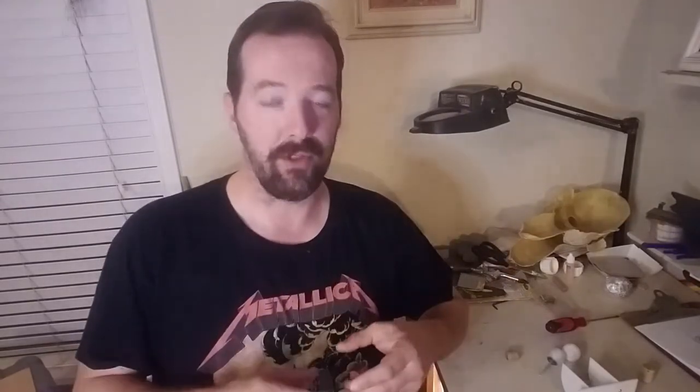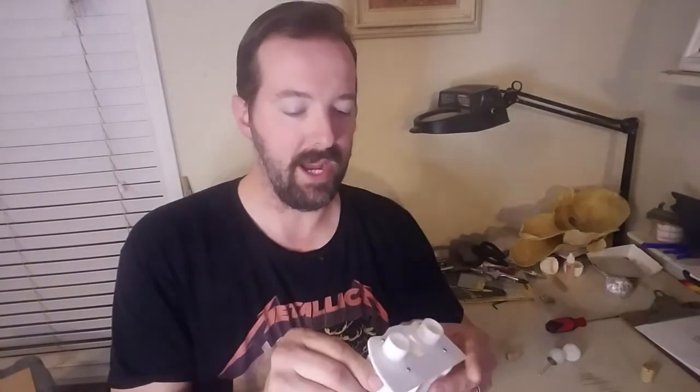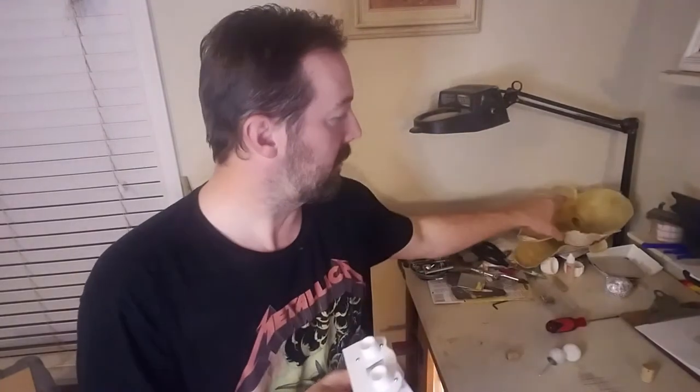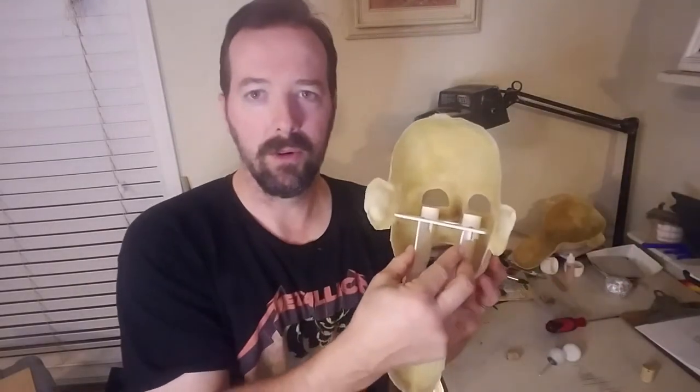Hello everyone, this is Daniel aka VBeltDan and welcome to episode 4 of this Ventriloquist dummy build. Where we left off in the last episode is I started 3D printing the base or the foundation where a lot of these mechanisms are going to be mounted and built upon. I have the base right here. It is completely 3D printed and I'm ready to go ahead and start assembling some of this. But to start this episode I would like to go ahead and just real quick explain my ideas and thought process of how I'm wanting this entire puppet to work.